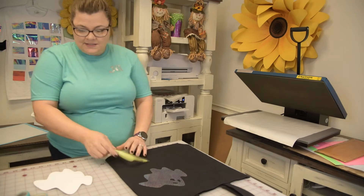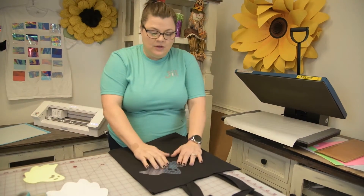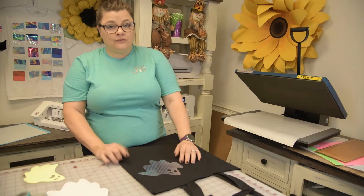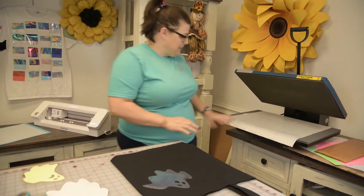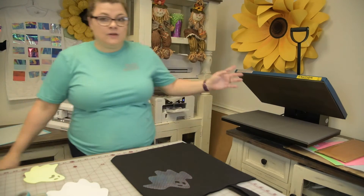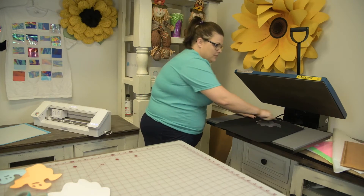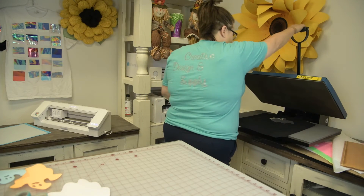We are going to press this first because you press this at 290 degrees for 12 seconds and you are going to peel it cold. Let me line everything up and we will press. The reason I'm going to use this pressing pillow is because I'm really close up to the seams.